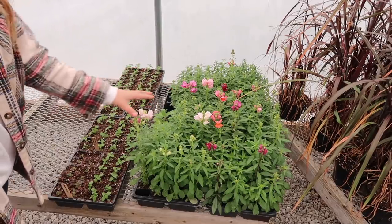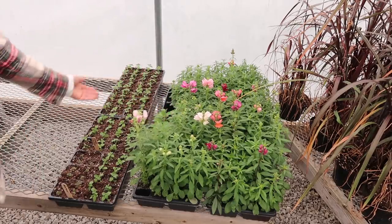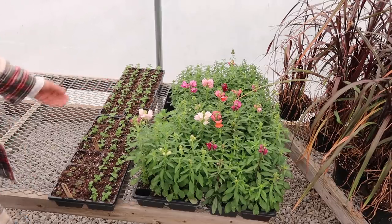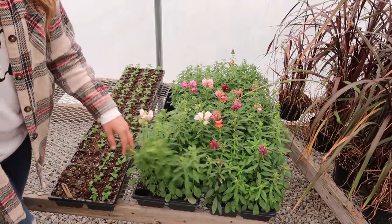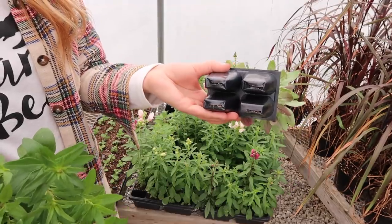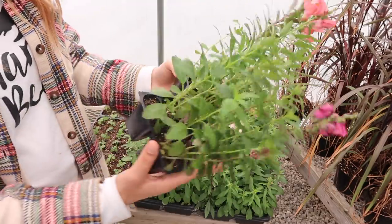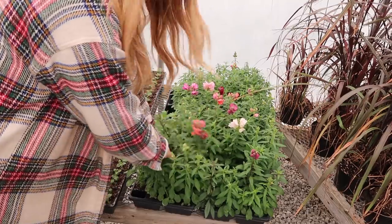It's really neat to see the difference between these snapdragons — these were seeded in winter, and these were seeded only about two months ago and are just being transplanted for the spring garden. This variety of winter-seeded snapdragons we grew just for flowers in the greenhouse and the sweet smell. They've been growing in four-pack containers with one-by-two inch cells for quite a while, but they'll still go out into our garden when it's time.